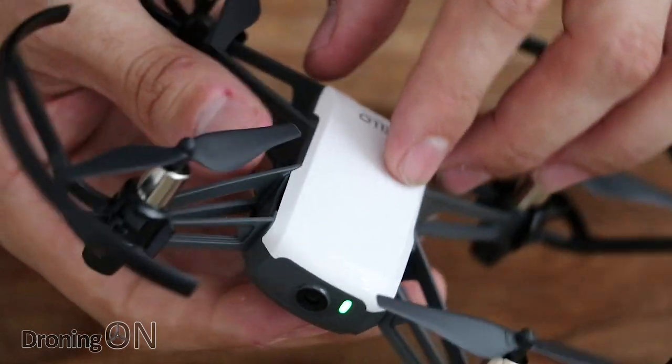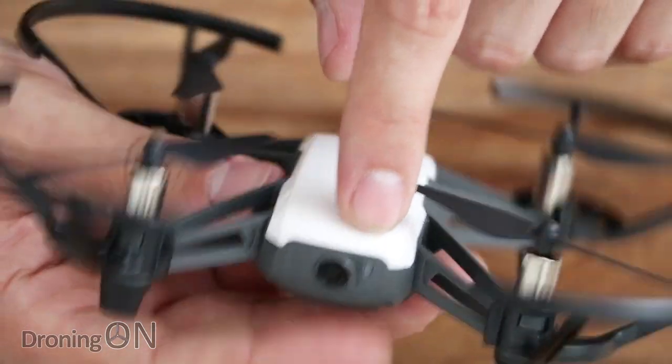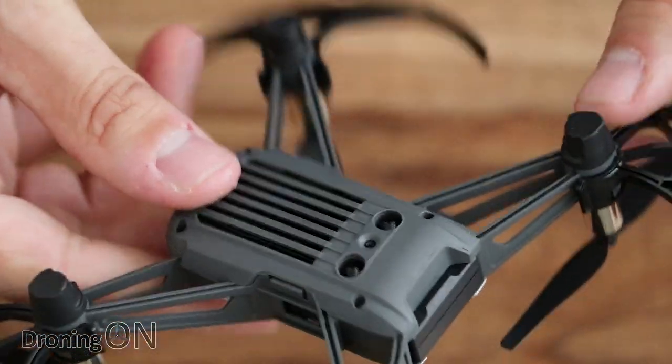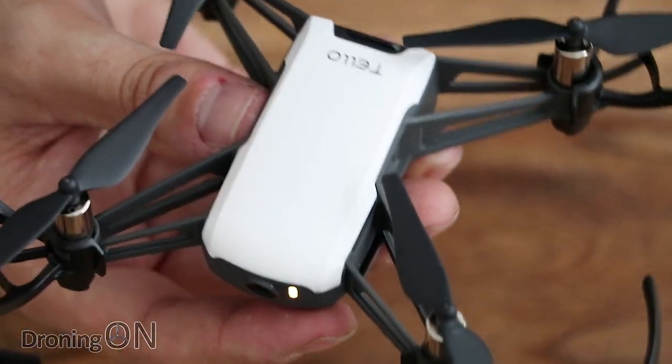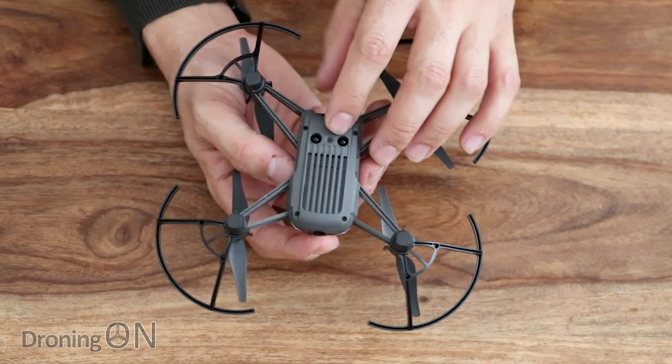When you turn it on, you'll see the light on the front which gives you an indication of what it's doing. Other than that, there are no other lights on the Tello, unfortunately.